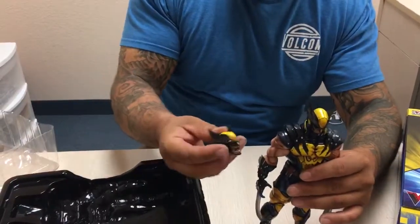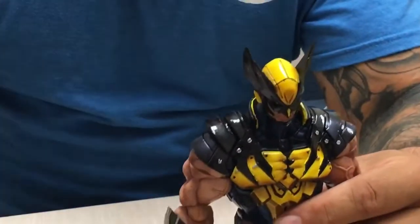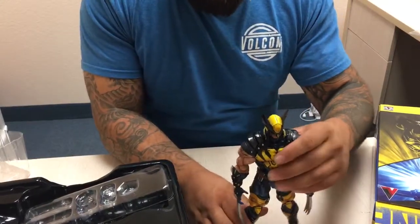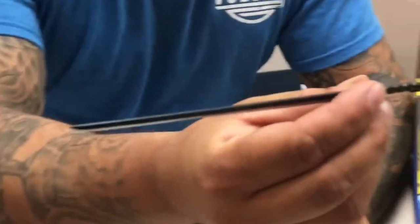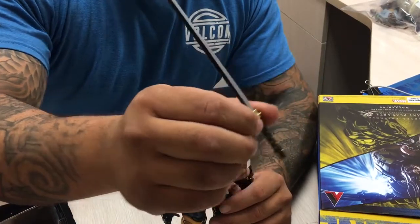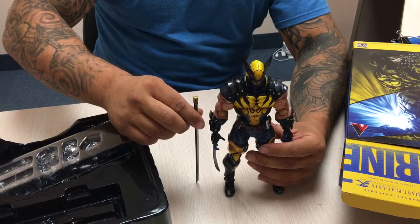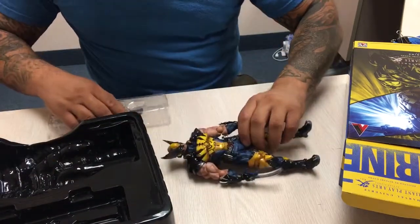Interchangeable face — we have two different faces here, depending on what kind of poses you want to do. Another accessory I thought was really cool was the katana sword. Look how long that is, and it looks very real. You can kind of get the height and the length of the sword, which is really cool. That's one of my favorite pieces on this.